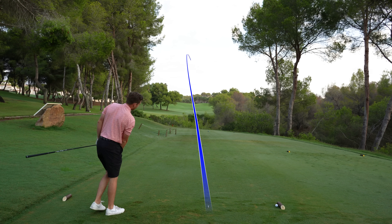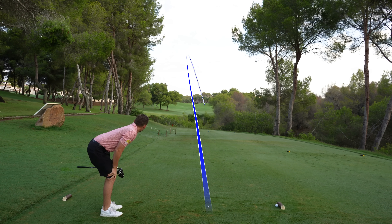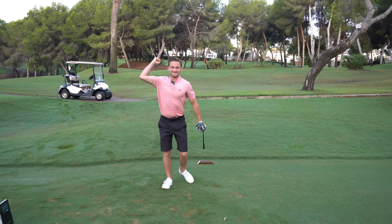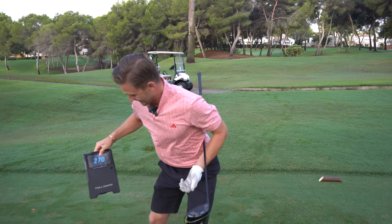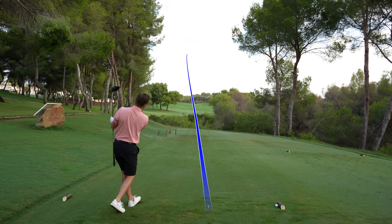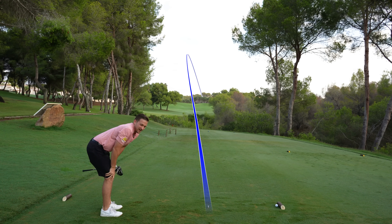That has to be it — fading back around that corner. This just suits my eye on that tee height. Even longer — 270 yards carry, fading it around the corner. It just shows what a difference the right tee height makes.